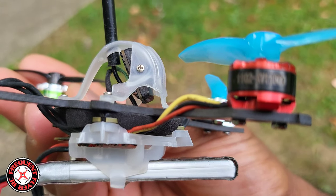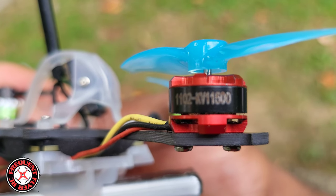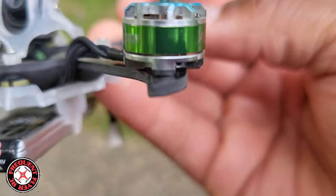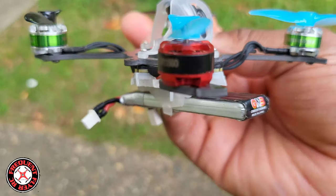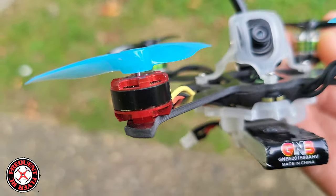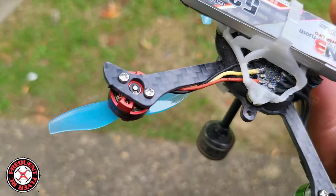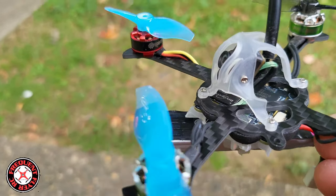I swapped one of them out with this E-Sheen 1102 — so I actually have mismatched motors. They look really the same size, but I wanted to do a quick fix: will this 1102 be able to handle it? It's only 11,500 KV, but in my testing these 1102 motors seem to be more powerful than the 1103 15,000 KV. So I'm going to end up putting these 1102 11,500 KV motors on there — the wire did fit, barely.